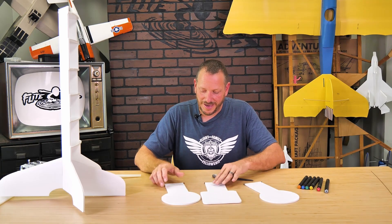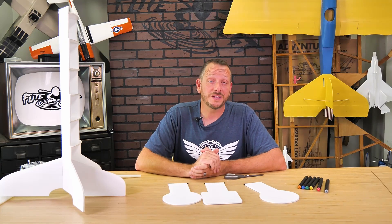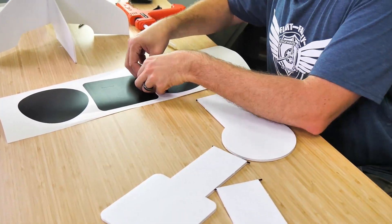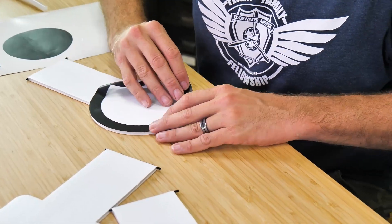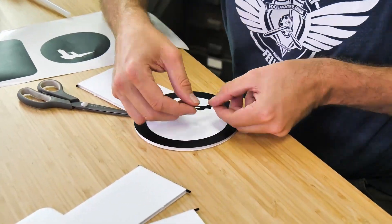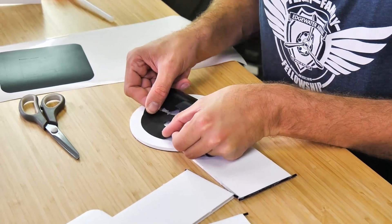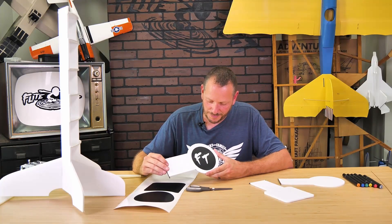Now comes the fun part where we get to decorate the paddles. Keep in mind that the short side is going to be the top. We can take our random sticker pack or our markers and make it our own. This is a great time to put your team colors or logos on there if you're racing or in schools, or if you're doing tiny whoop races, time to sticker bomb. We include a really cool vinyl pack, and a neat trick is to take the positive of one side, flip it over, and do the negative on the other side. There's one paddle and there's the other — do the same process on all of them and then we'll install them.